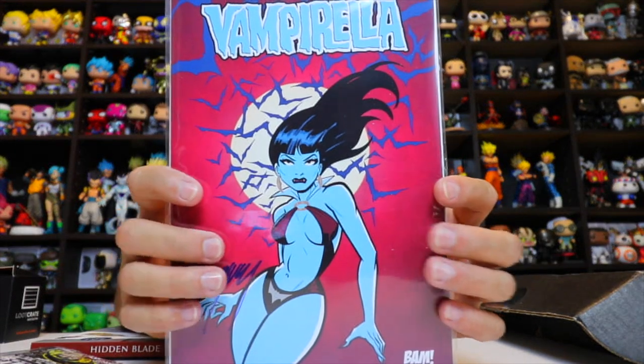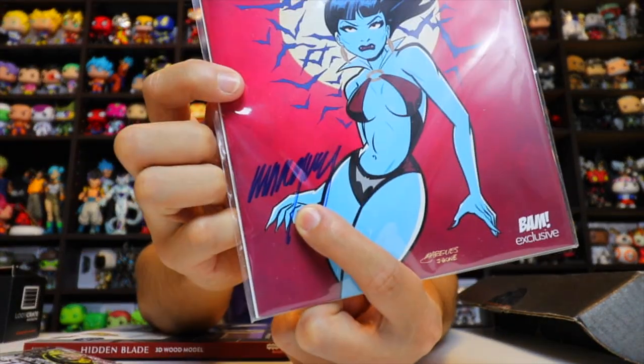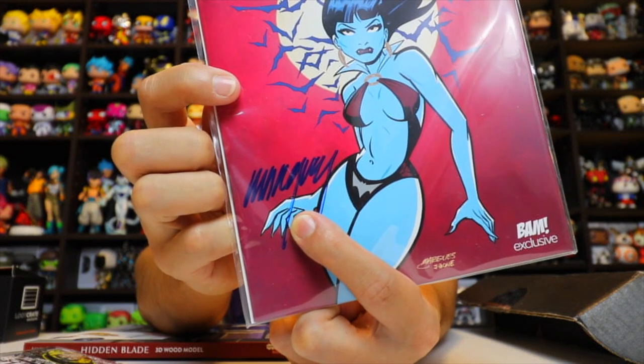Next we got Vampirella and a certificate of authenticity, so it must be signed — and yes, it is signed by Anthony Marquez, who is the artist of the comic, probably the entire comic. Certificate of authenticity included, so that's pretty cool.